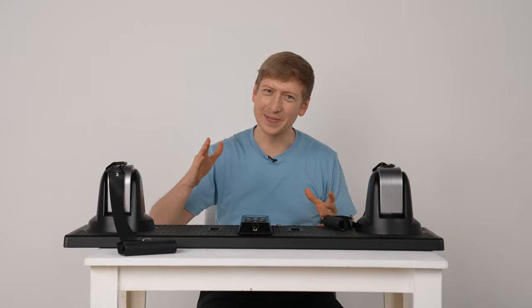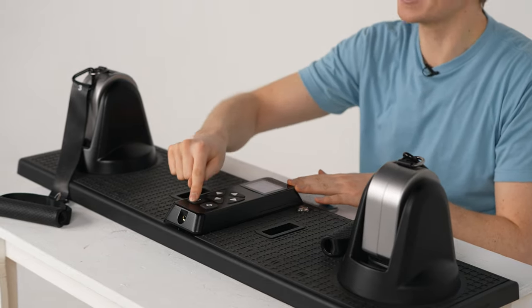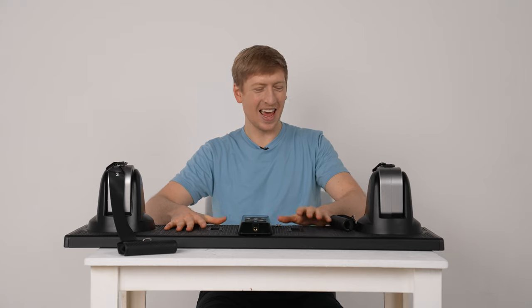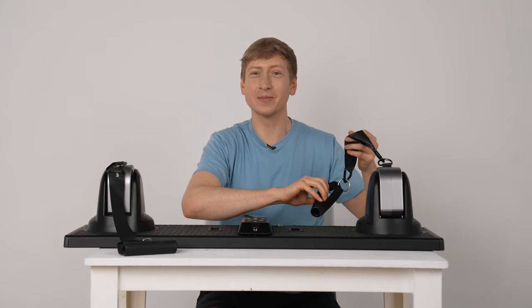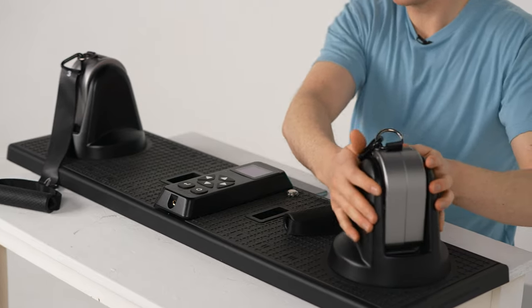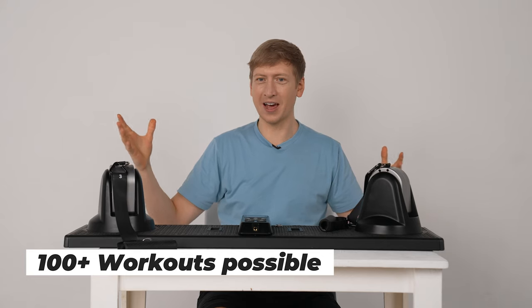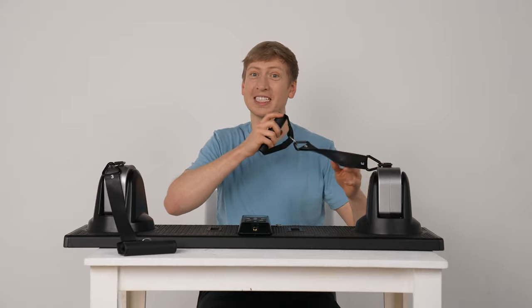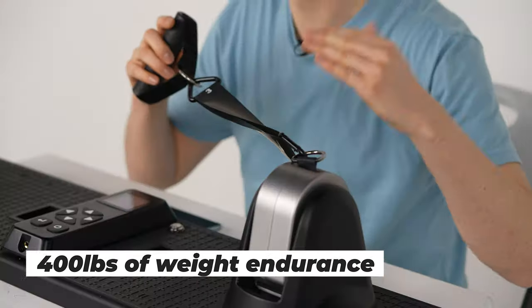This is the main control panel where you can turn it on and control the different settings. We have the plastic base right here so you're not going to slip and slide when you're standing on it. And these are the brackets with the resistant bands. They move so you can do more than just one type of exercise — you can move them to whatever variant you want. There are multiple resistant bands you can change on this machine, and you can go up to 400 pounds of resistance, which is awesome.